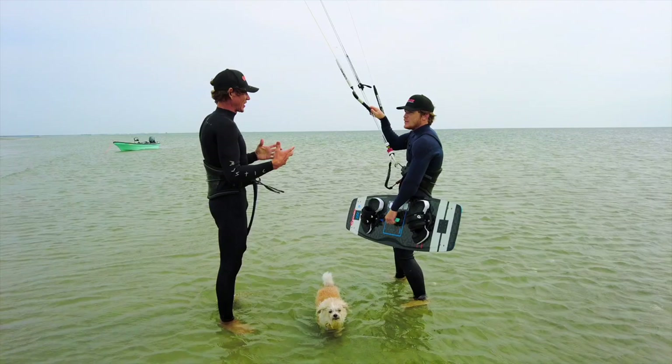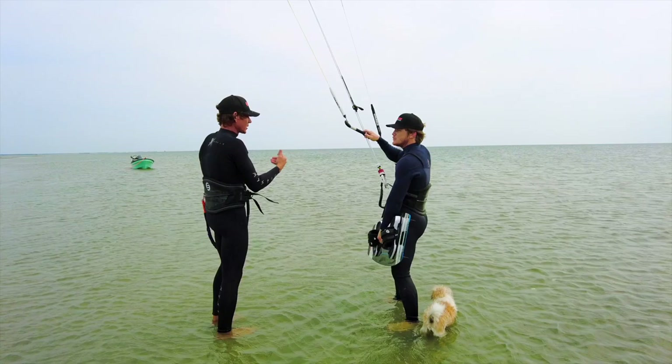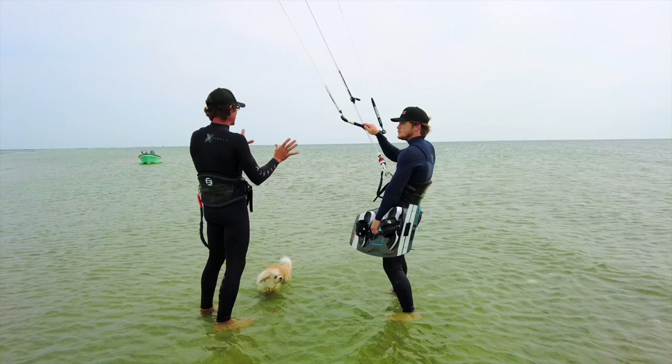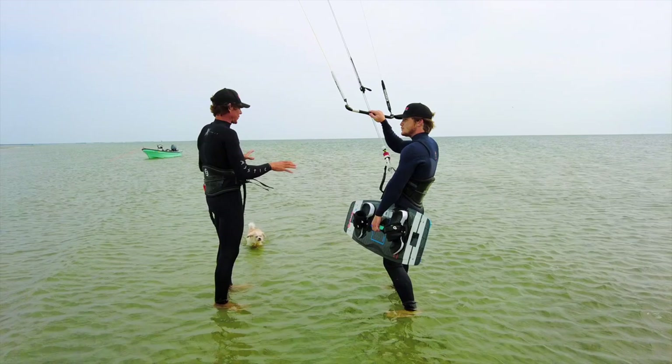Alright, so the first thing you're going to do is keep that kite nice and comfortable, nice and high. Remember, 12 o'clock is kind of unstable, so have it anywhere but 12 o'clock with a little bit of tension on the lines. Also think about what we're doing here — we're in very shallow water, but we do have deep water downwind from us, which is nice. You're not really going to go into shallow water where the board could stop and tumble.